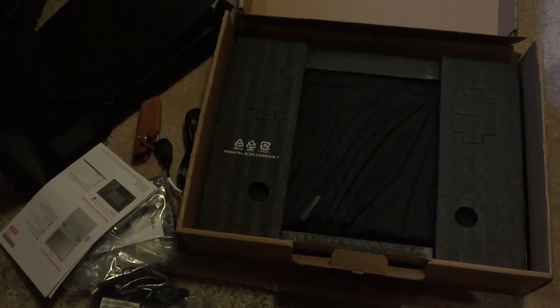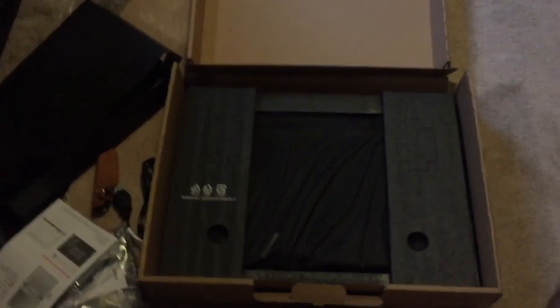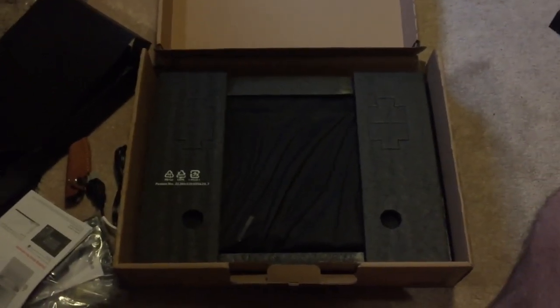Okay, this is an important moment — I've cleared off the desk. There she is. I just want to sit here and look at it, I don't even want to open it. But I have to. Okay, I'm glad it's super well-protected. Oh god, I almost dropped it. She's in this black case — get out of here, box, we don't need you anymore.